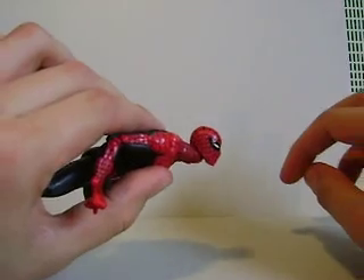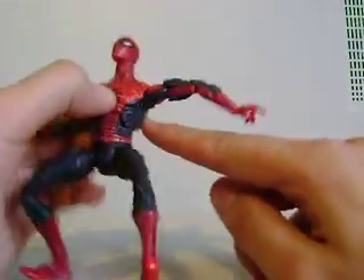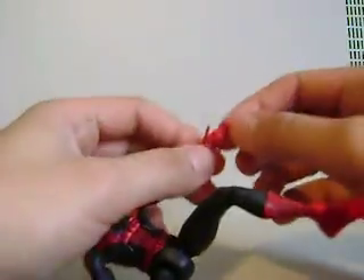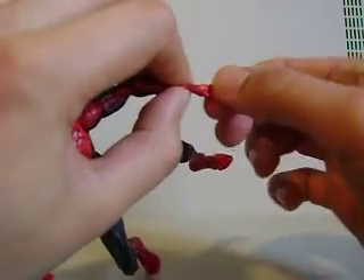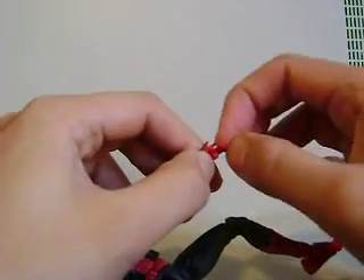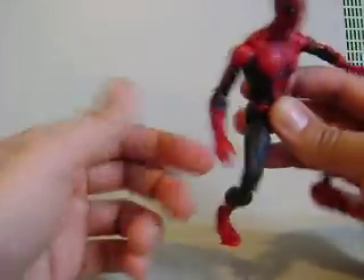Articulation is pretty cool. The head tilts back pretty far, and moves down and side to side as well. He's got that armpit joint, a ball joint on the top of the shoulder, bicep swivel, double jointed elbows, forearm joint, and the wrist moves up and down. Individual finger articulation — I'm a huge fan of that. The fist doesn't look that bad as a fist, and you can get him into his web-slinging flipping pose. The hands have the same poses on each side.